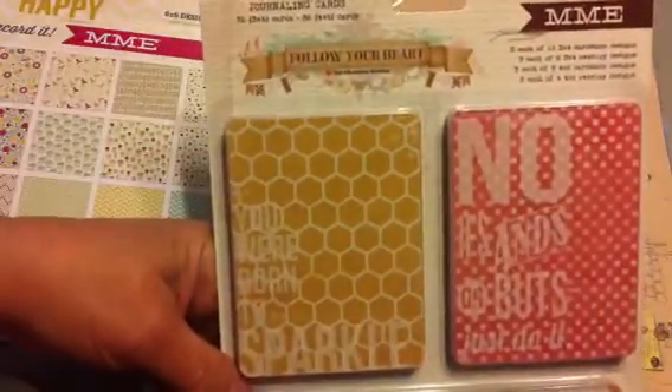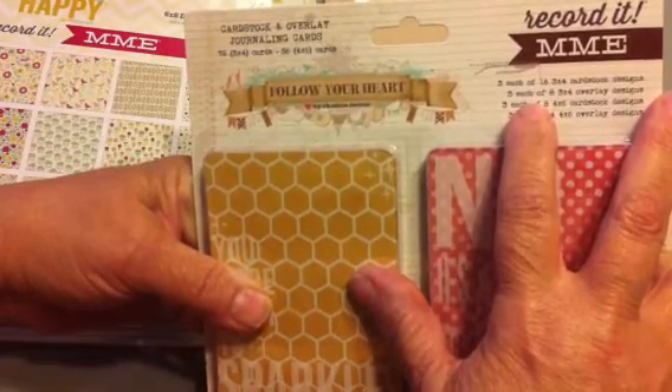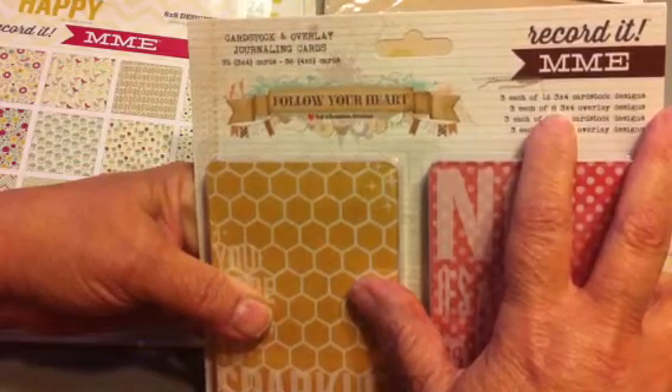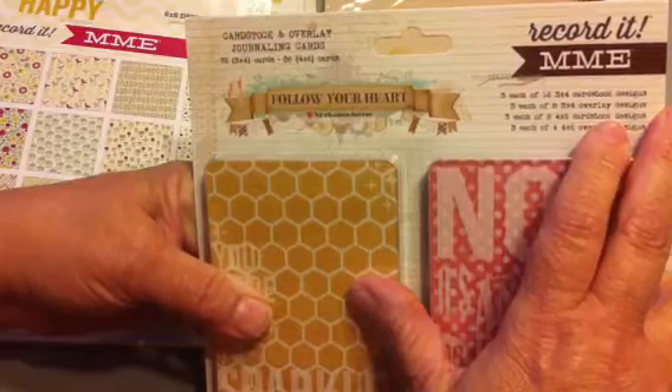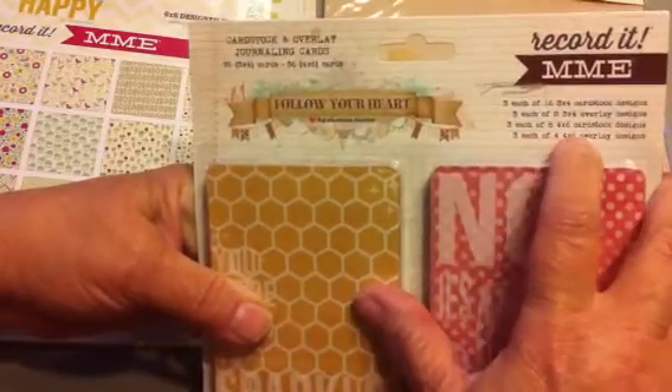Then there are the journaling cards: three each of 16 three-by-four card designs, three each of eight three-by-four card designs, three each of eight four-by-six card designs, and three each of four four-by-six card designs — plus 12 overlays. All the cards are two-sided and very cute. Then there are the six 8x10 framed word art prints with all sorts of really cool sayings.